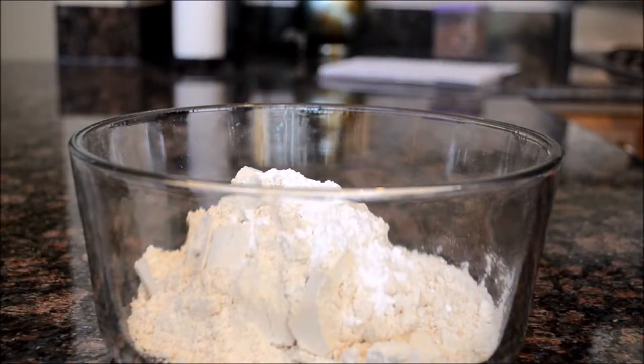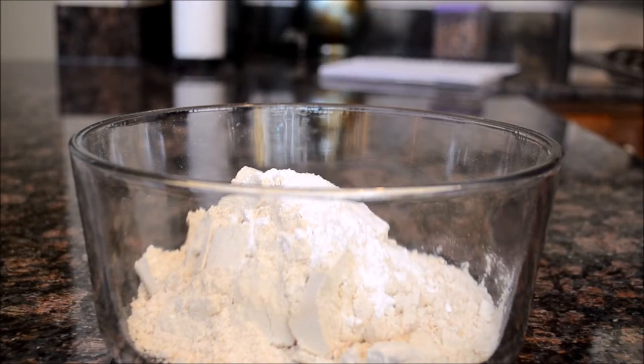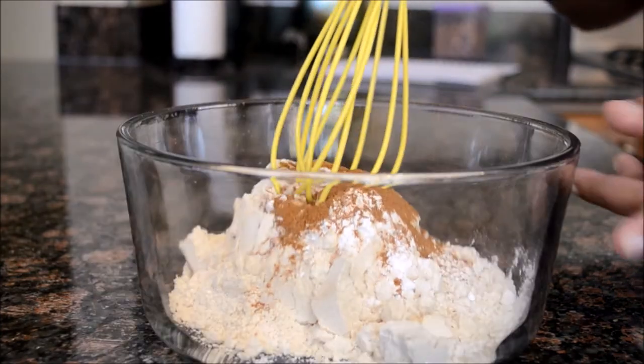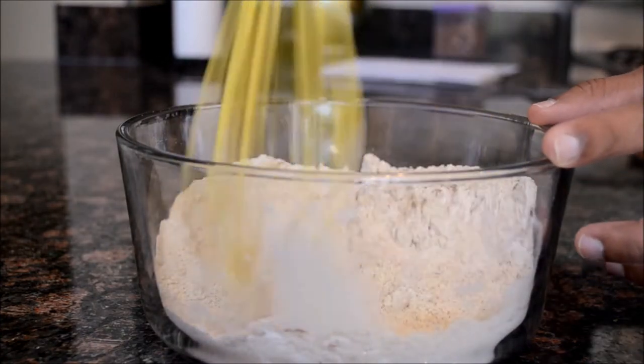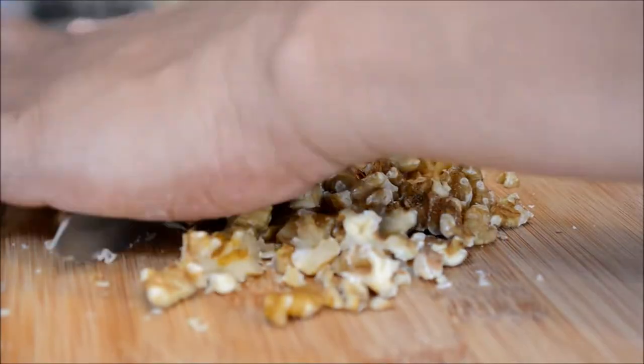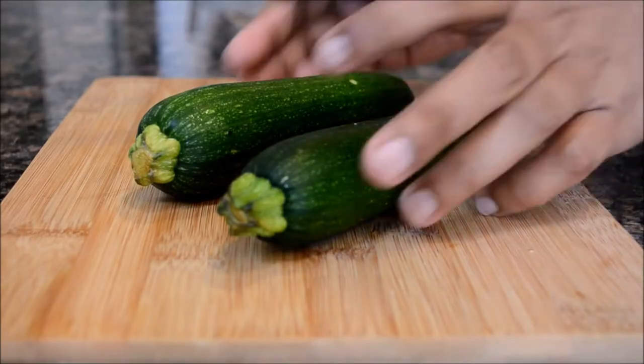Add a quarter teaspoon of baking powder, a pinch of salt, and half a teaspoon of cinnamon powder. Mix all the ingredients well. Then take around 10 walnuts and chop them very fine.